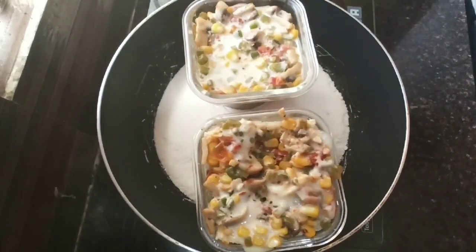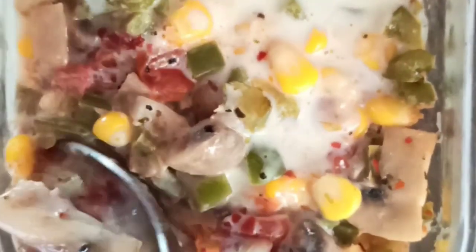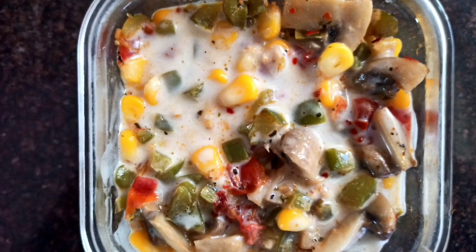After 5 minutes, let's check whether the cheese is melted or not. If the cheese is melted, our lasagna is completed and ready to serve. Let's check whether the lasagna is completely cooked. I could see all the layers are completely cooked. Tasty lasagna is ready — serve it hot!